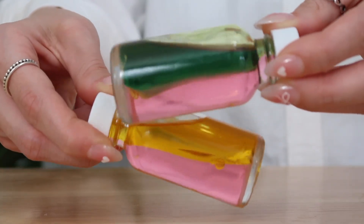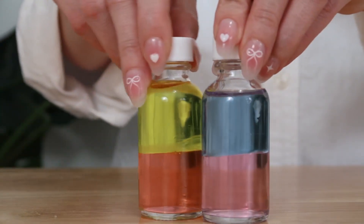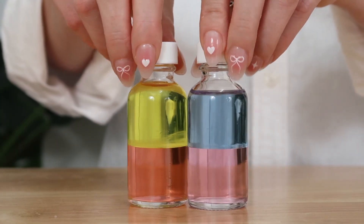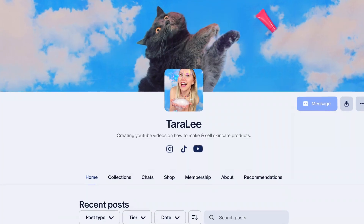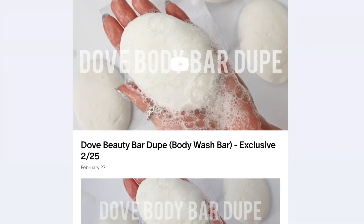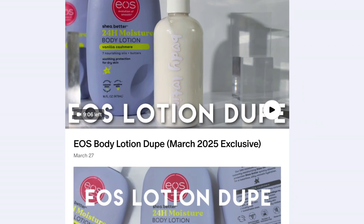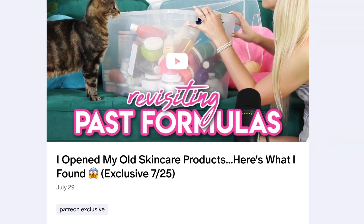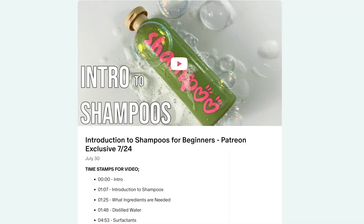If you're serious about formulating and want to make stable products that last a long time for your customers, there's so much more content over on my Patreon. Hope you guys enjoyed. Bye! Also, don't forget to check out my Patreon where I post two exclusive videos every single month — tons of videos to binge watch for only $5 a month. If you don't have access to Patreon in your country, you can sign up as a YouTube member instead.